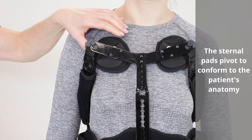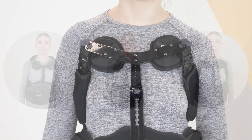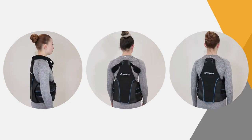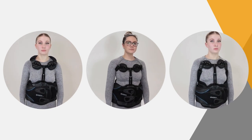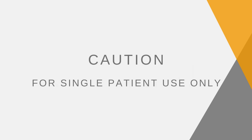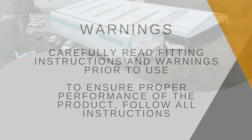The sternal pads pivot to conform to the patient's anatomy. For care and cleaning, hand wash pads in cold water with a mild detergent, then rinse and air dry. Caution: for single patient use only. Carefully read fitting instructions and warnings prior to use. To ensure proper performance of the product, follow all instructions.